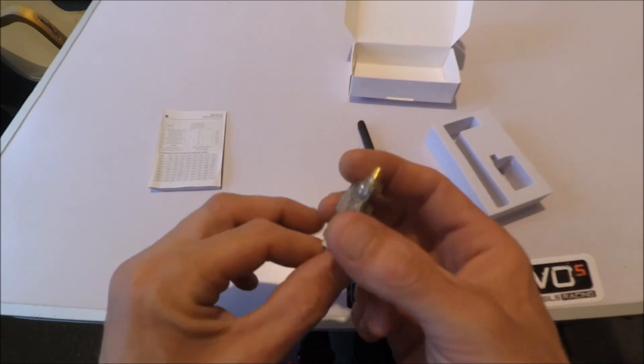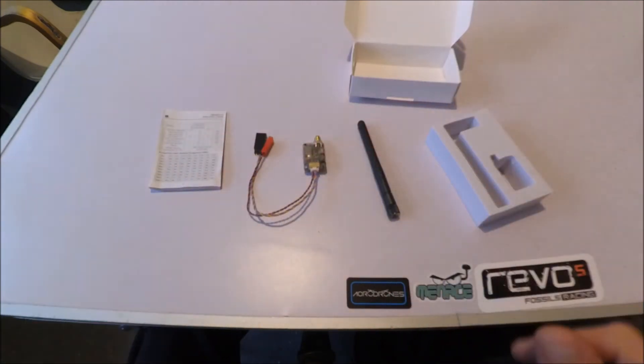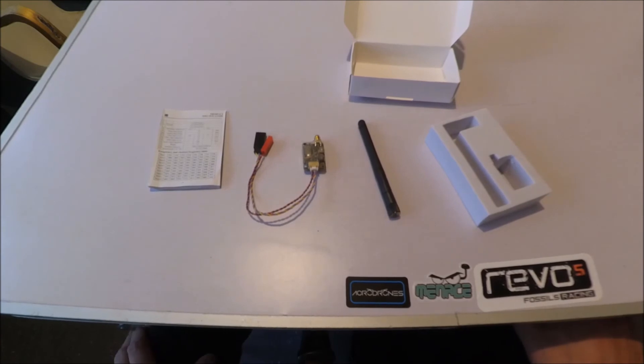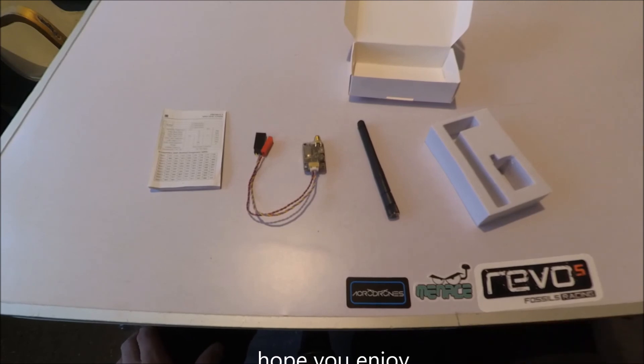So yeah, that's about it really, first look. What we'll do later is make a follow-up video showing how it works, because I have another little item from Ishing as well which I want to test — so more from me later. Please comment, like, share, sub, all that good stuff, and have a good day. Take it easy people.